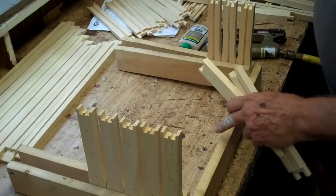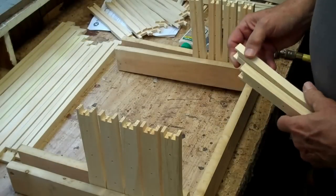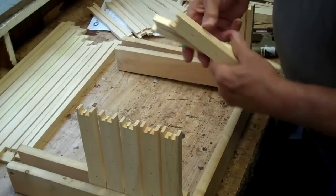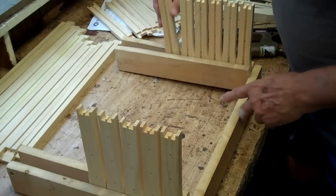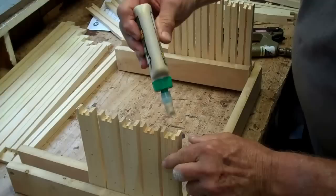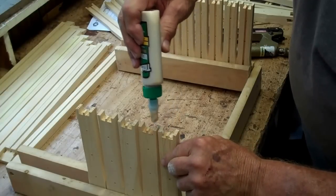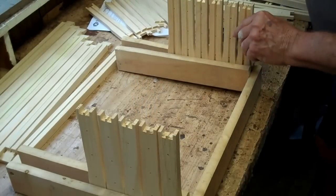This jig will hold all 10 of these frames. The end is open and that doesn't hurt anything — if you want to make a little board and tack it on the end you could do that, but it's not necessary. Now let's go ahead — please glue your frames. I put a little wood glue on each one.